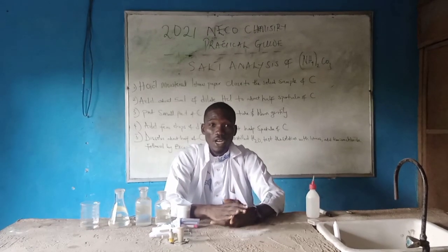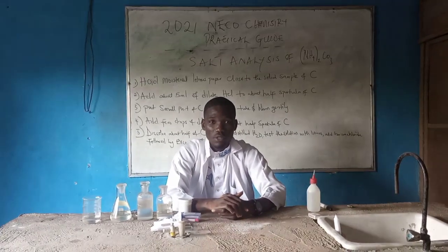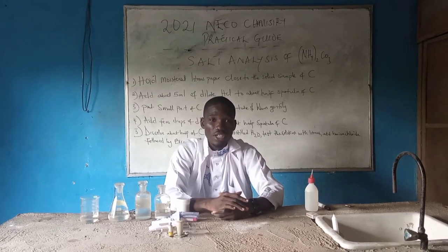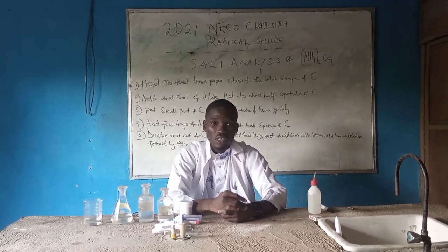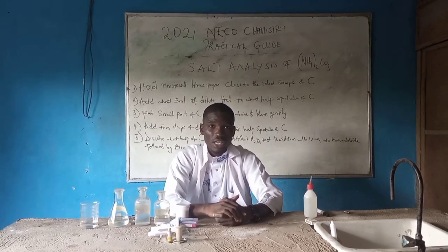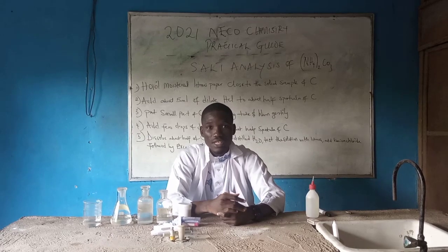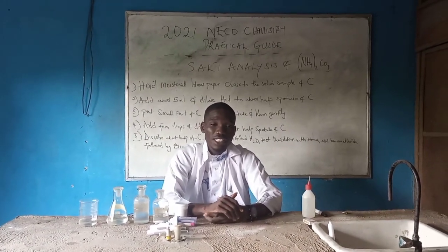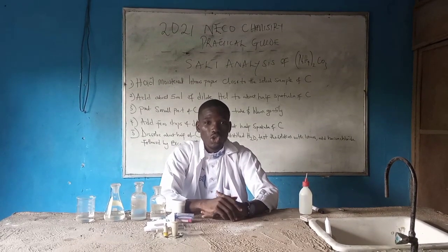Welcome to my channel. It's been a while on my chemistry channel because I was busy with some other research. Today I'll be taking you through a guide on chemistry practical for NECO 2021 — an extensive guide on the NECO practical. The practical I'll be talking about is mainly on salt analysis.